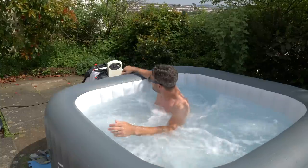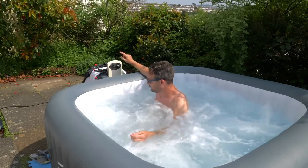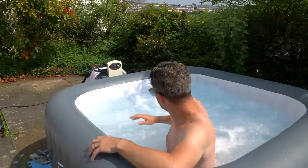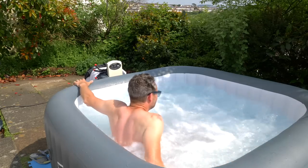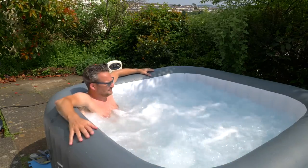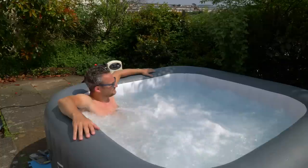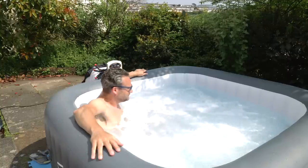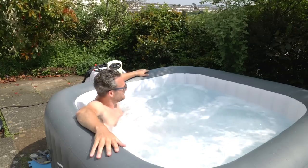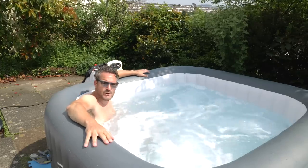If you really want to, you can run bubbles and jets at the same time — the hot tub going full pelt. Those bubbles are just a little bit noisy though, so I think it's much more relaxing to have just the jets on rather than jets and bubbles together.